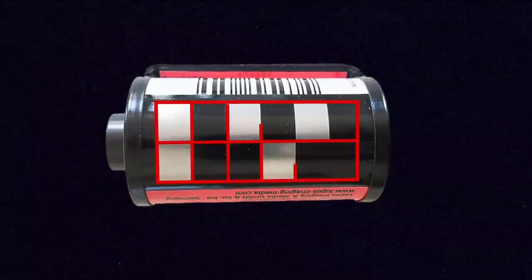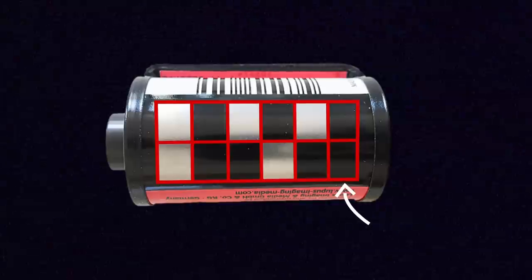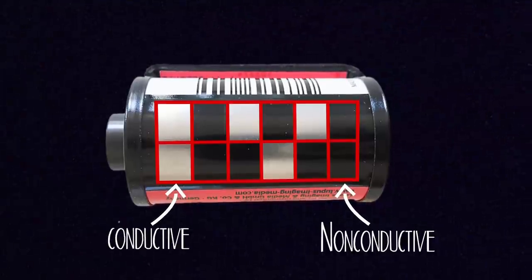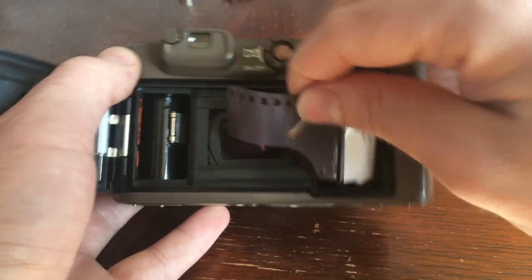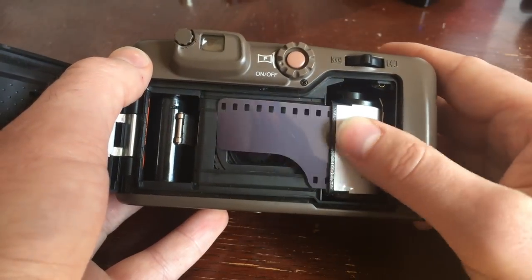Each DX code contains a total of 12 different squares on this section, and a square will either be black or silver. The silver squares are actually electrically conductive, and the black ones aren't. So when you put this into a camera that is set up to register DX codes, it's actually making contact with these squares and detecting the information electronically. That means that when the camera is reading it, it will register different information based on what's conductive on the strip and what isn't.